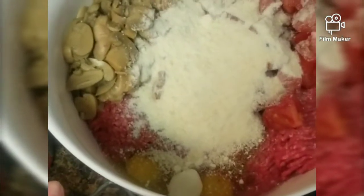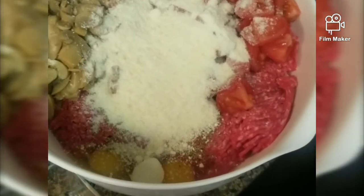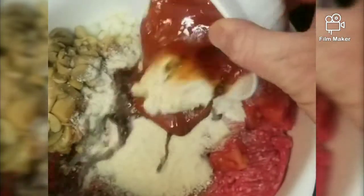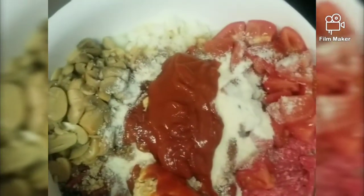And then we're gonna top it off with a mixture of Worcestershire sauce, sugar-free ketchup and some mayonnaise. We're gonna go ahead and mix that all together and we'll be right back.